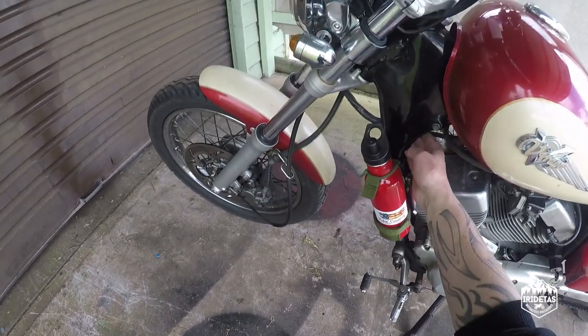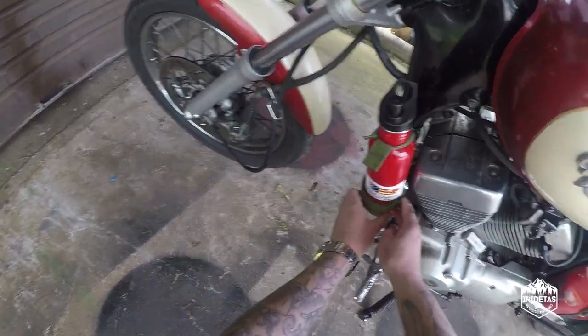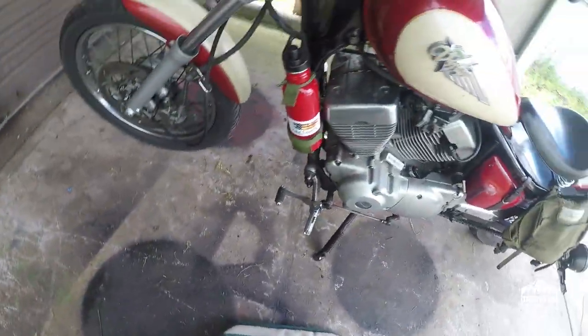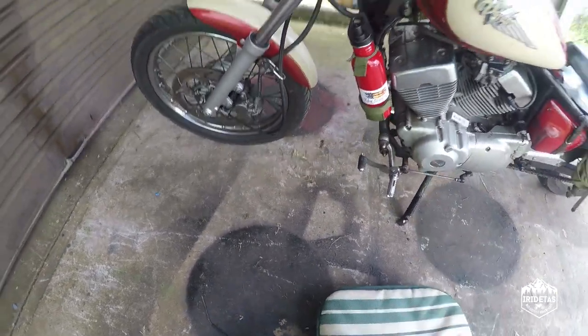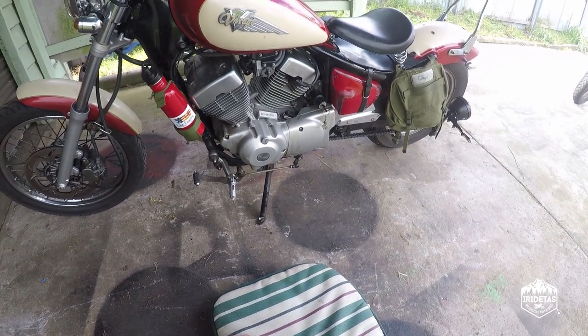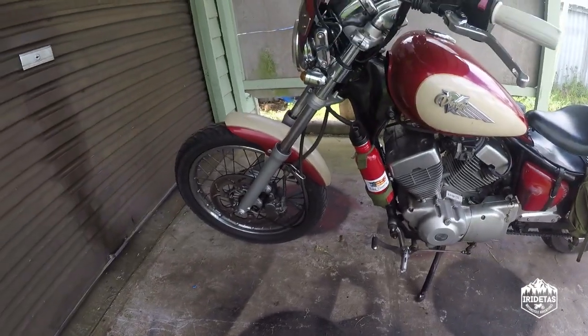And if you don't want to use it to hold fuel because you're worried, then you could just realistically use it to hold water and get the same look. I think it matches the army bag side bag that I built in a previous video.